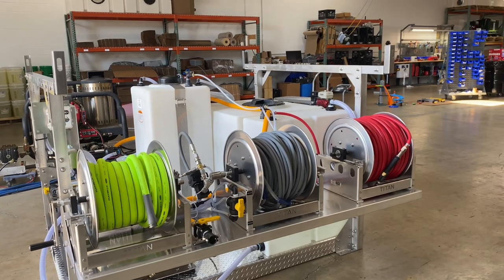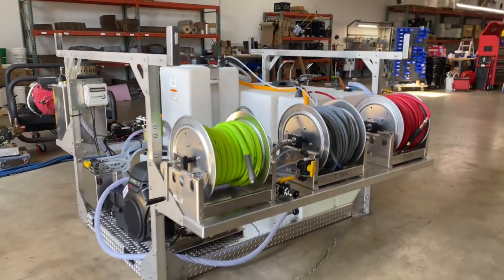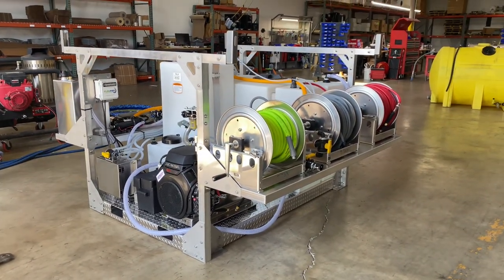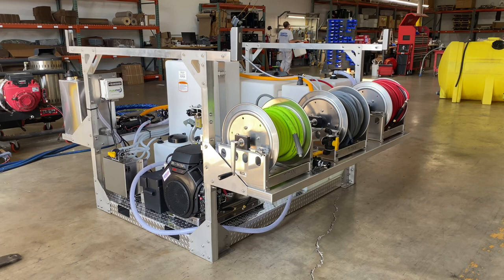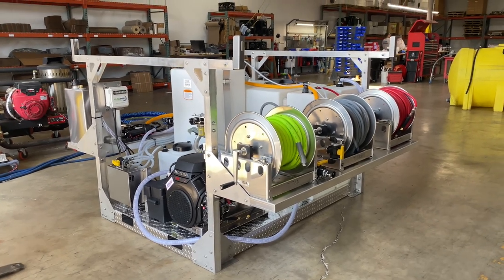And then 250 feet of soft washing hose on the end there. So if you're looking for something like this setup, we can do these skids in six and eight-foot beds — just about any system or pressure washer you're looking for, hot or cold. Just give us a call and we can get you hooked up: 717-378-2276. Thanks so much for watching and have a great day!